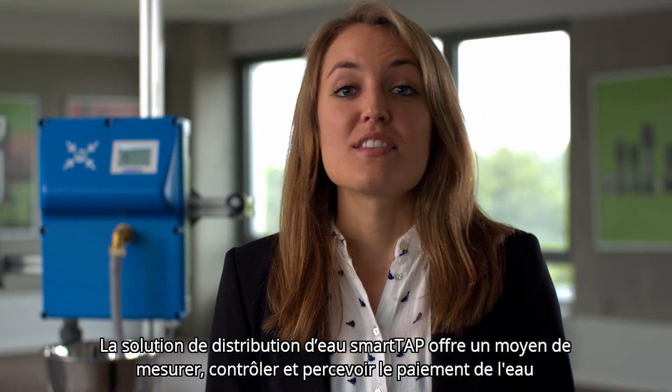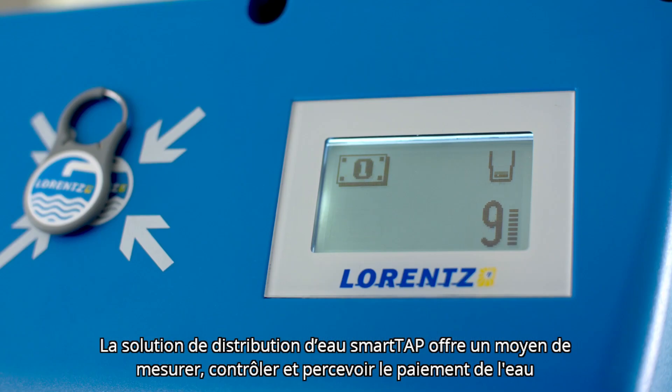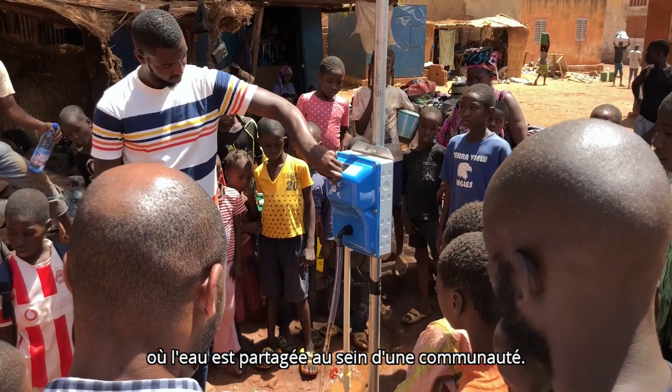Hello and welcome. The SmartTap water dispenser solution provides a way to meter, control, and collect payment for water where water is shared within a community.